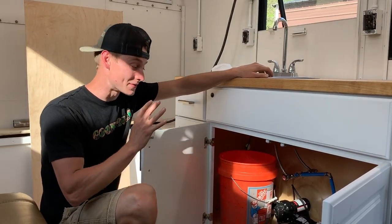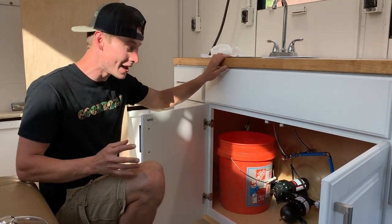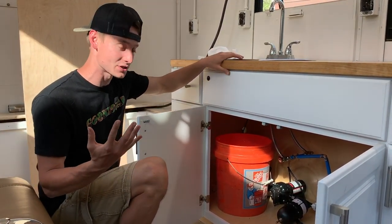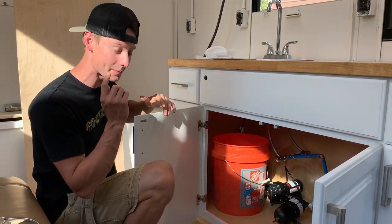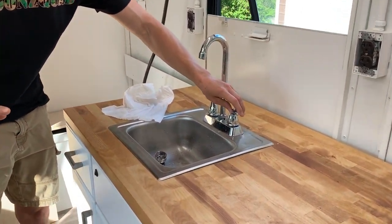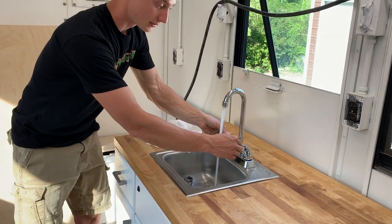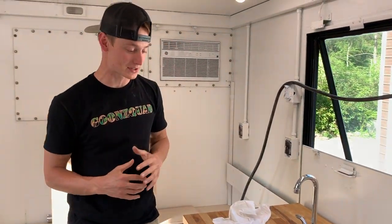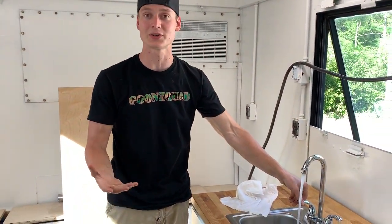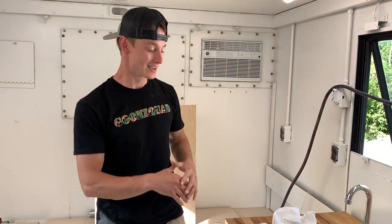We finally got that accumulator tank installed and it was a pretty simple install. We did have to charge it with air — we put 60 PSI in there — and check this out: it is smooth sailing. Listen to it — it doesn't even kick on until later. Tons of smooth pressure! It is pretty loud though. A lot of you guys recommended setting the pump on the outside, but we can live with it. We're going to bring in our other pieces of countertop and get those installed.